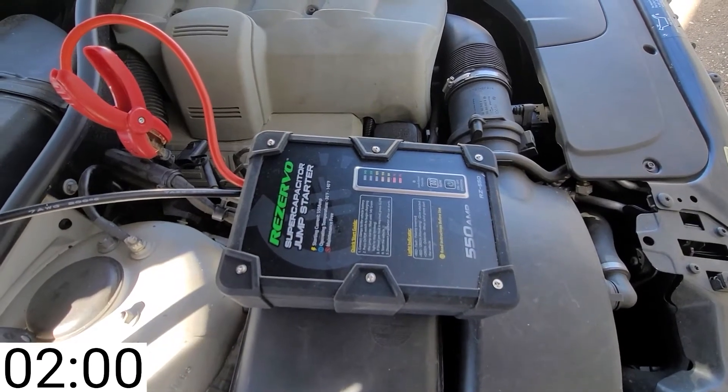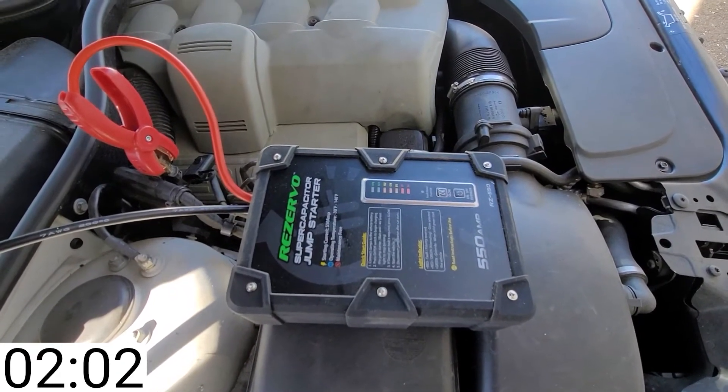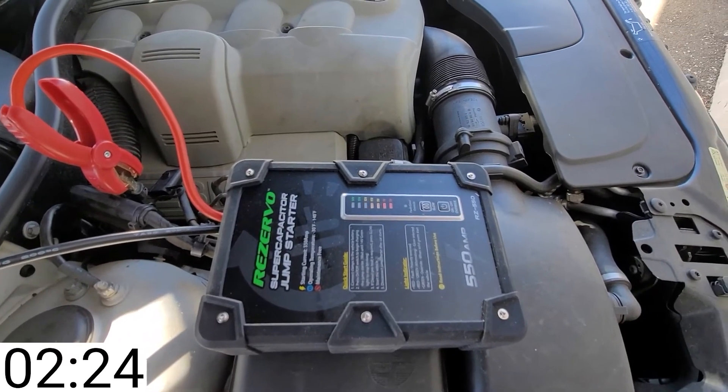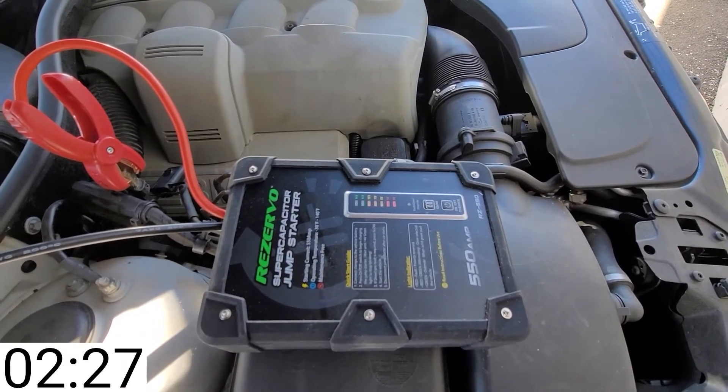So this is probably the worst-case scenario we're looking at here. If it's able to do it, I'll be very, very impressed. We have 13-volt blinking.